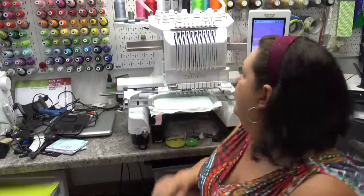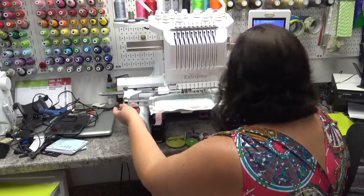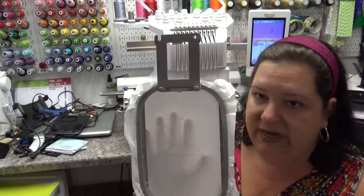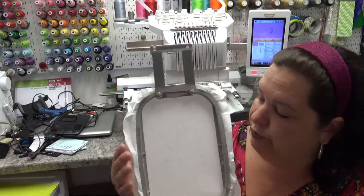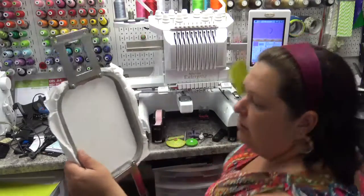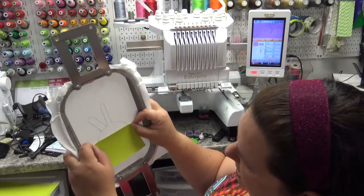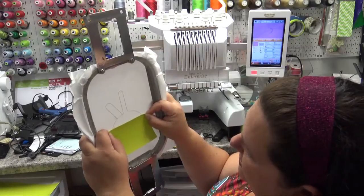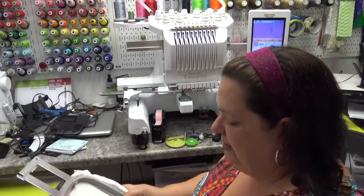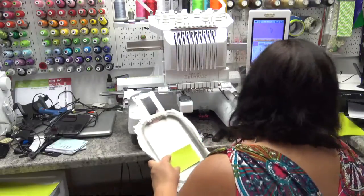Setting that aside, I've loaded the second design from the zip file — this is the actual pocket snap tab. Same thing: stabilizer hooped nice and tight, and I ran my placement stitch right onto my stabilizer, which is important for this part because you really need to line up your pocket. Take a piece of vinyl or fabric of your choice and lay it over the pocket area.